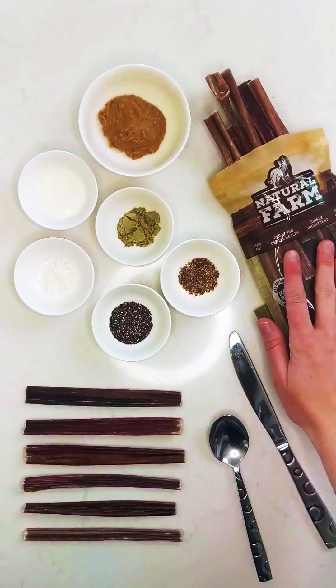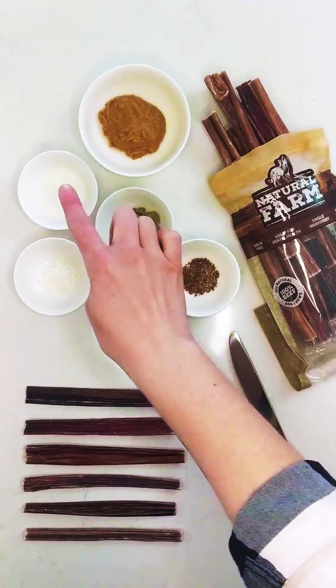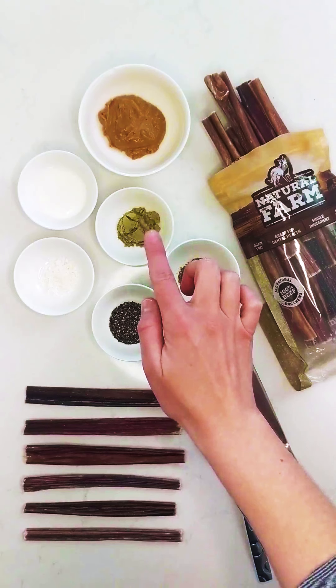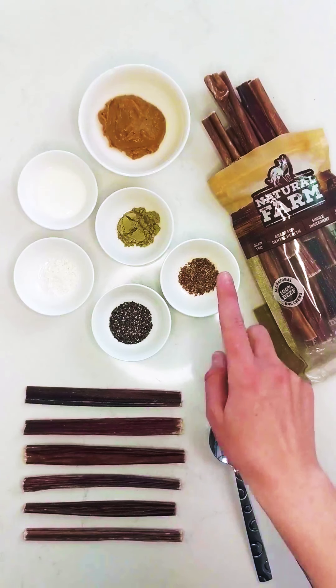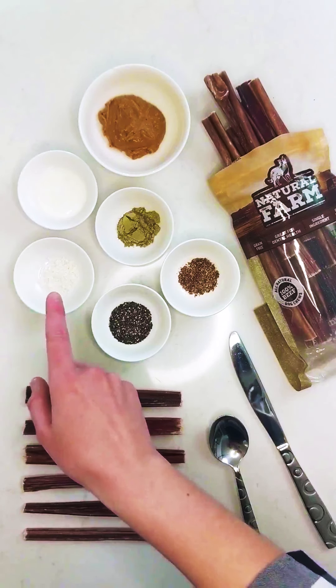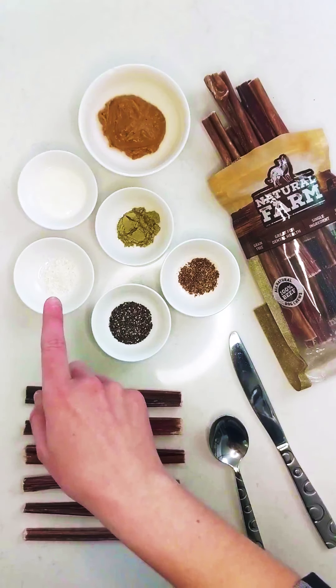We have our Natural Farms beef gullet sticks here, and then I have some all-natural peanut butter, some goat milk kefir, and some powder supplements — these are optional. And then I have some ground flaxseed, some chia seed, and some shredded unsweetened coconut. Please make sure there's no sugar, nothing added, just pure coconut.